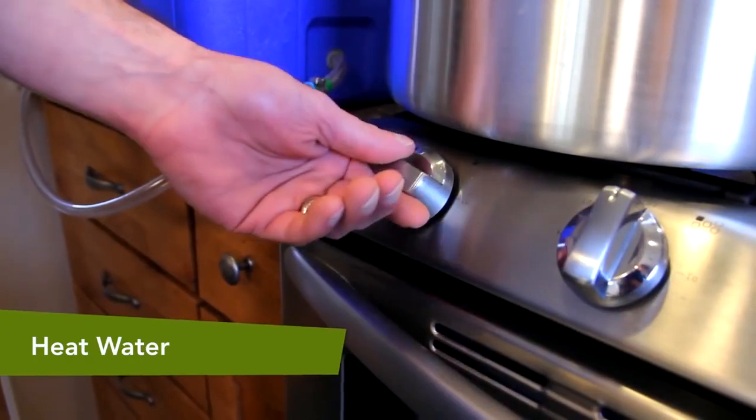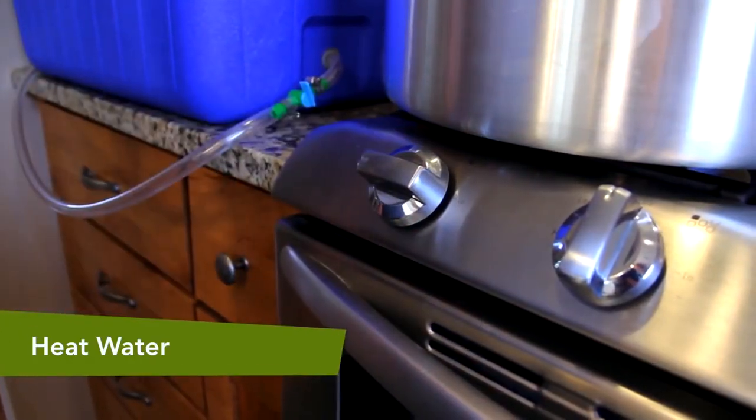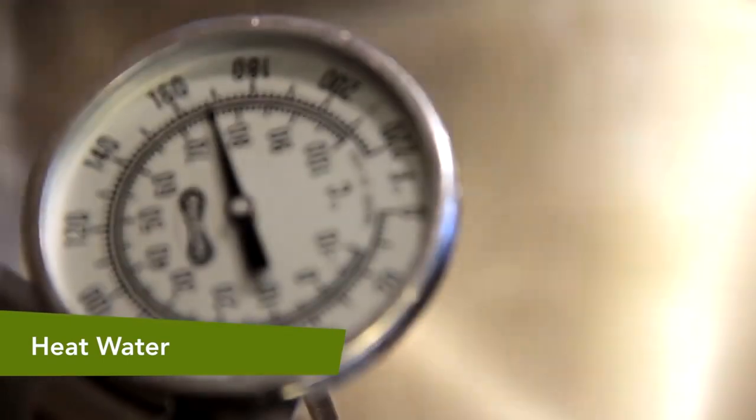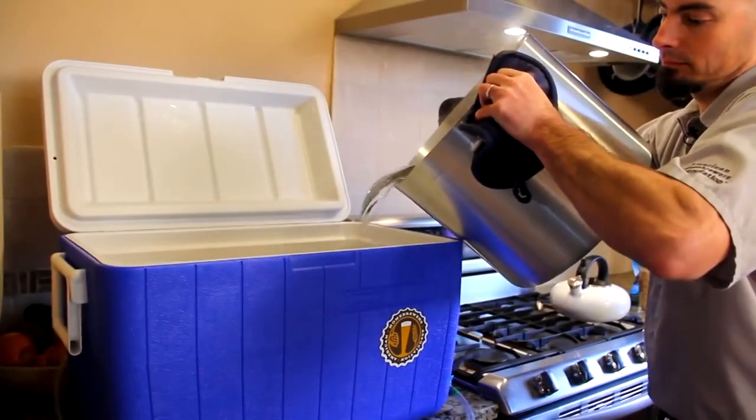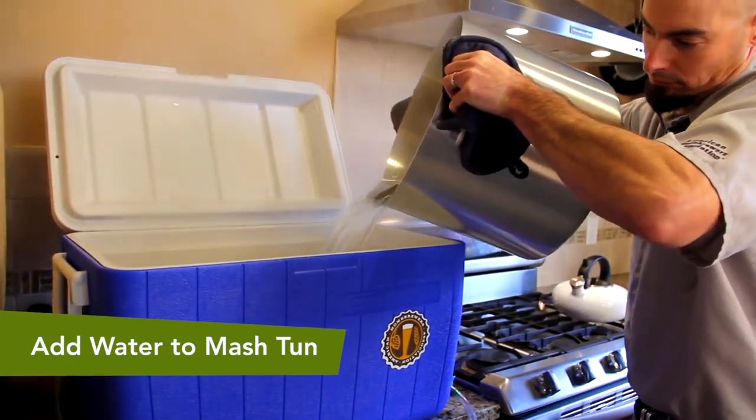Our first step is to heat 3.75 gallons of mash water to 168 degrees Fahrenheit. This will give us a mash thickness of 1.37 quarts per pound. Okay, we're at 168 degrees Fahrenheit.